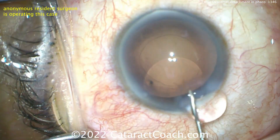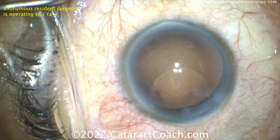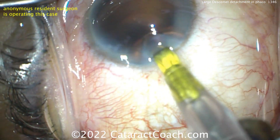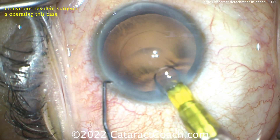Now we're waiting while the lens is being loaded. Watch — here comes the lens. It's misloaded. You can always tell because look at the plunger — the plunger's not behind the lens, it's kind of halfway in the middle of it. Delivering the lens, it's really tight.